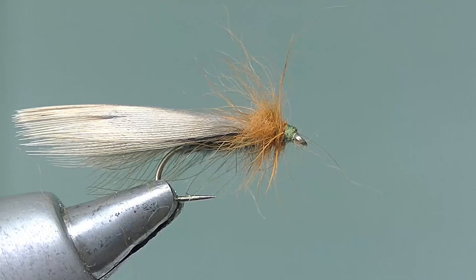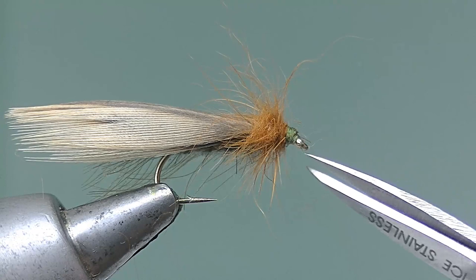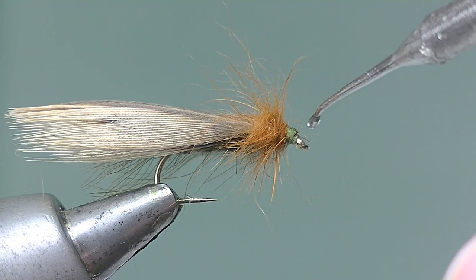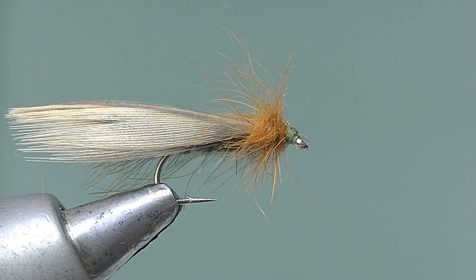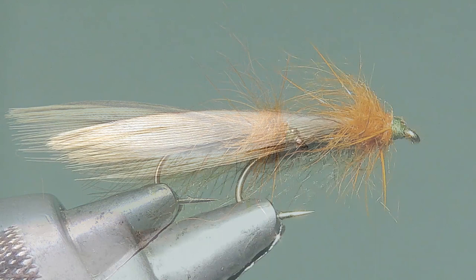Get rid of any little hairy bits around the eye, and then a spot of head cement or varnish — a little bit more, there we go. Just to finalise it, give it another coat in ten minutes' time when it's dry. And there's your finished fly, ready for the next caddis hatch.